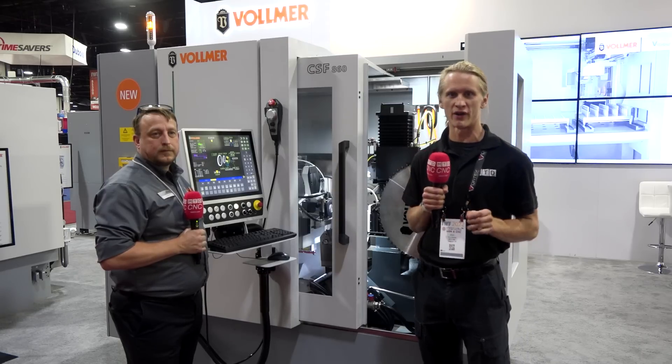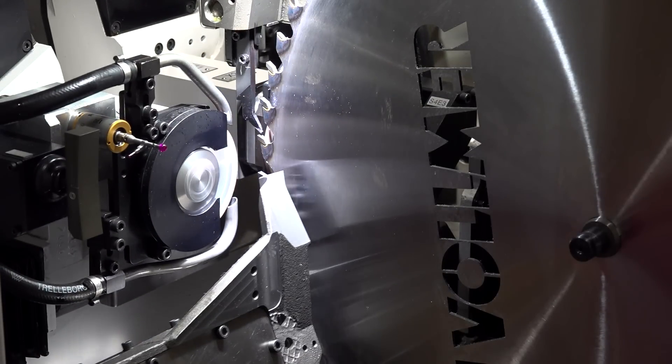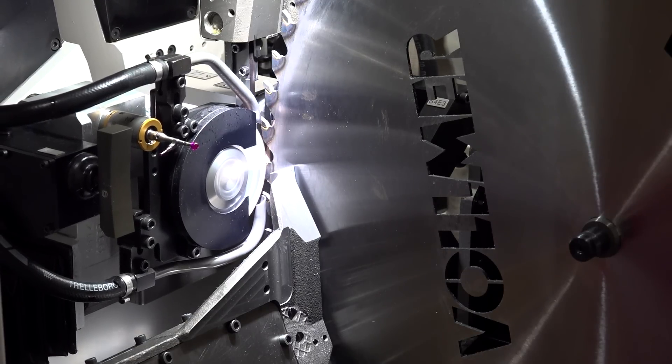Hey guys, Eric Hulin here with MTD CNC, and today we have an extra special treat. I am filming with Lloyd from Vollmer in the CSF 860. It's a grinding machine for the flank — that means the side of the tool — and 860 is the diameter it is capable of handling up to.